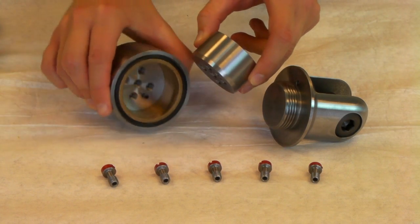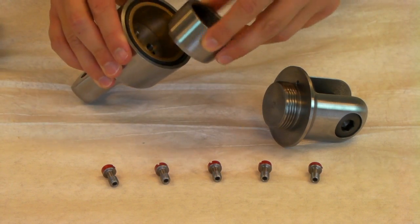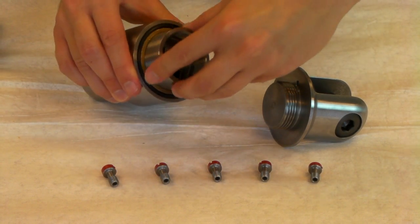Insert the pin chamber into the body, locating the alignment pin into the small drilled hole.